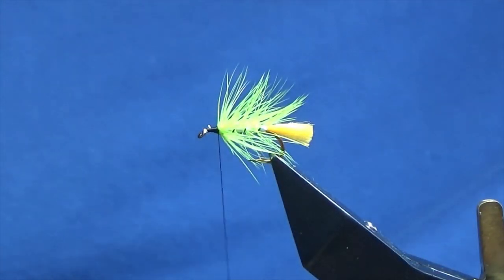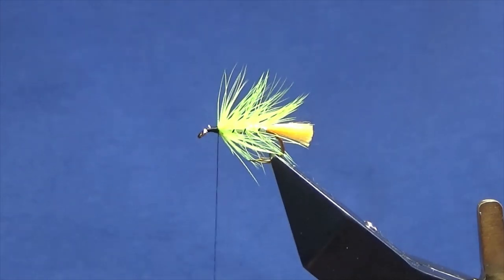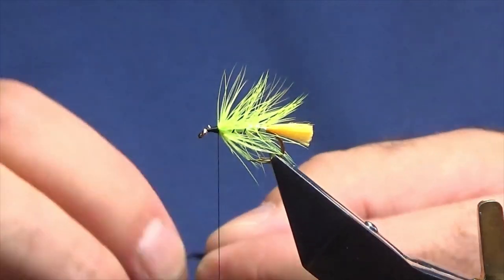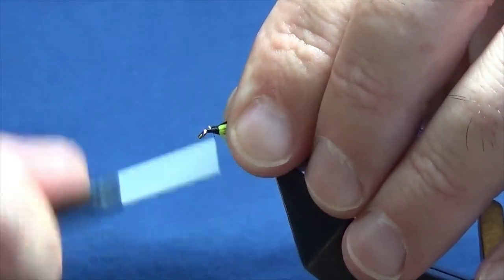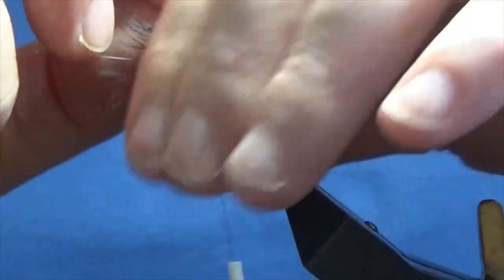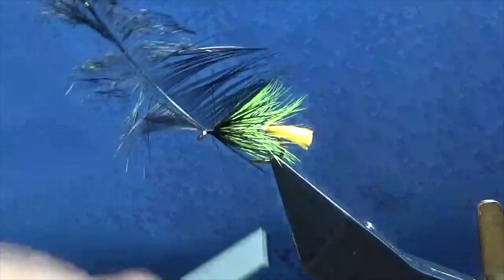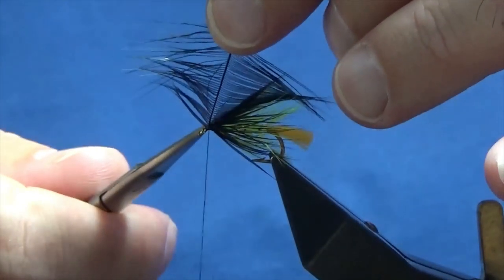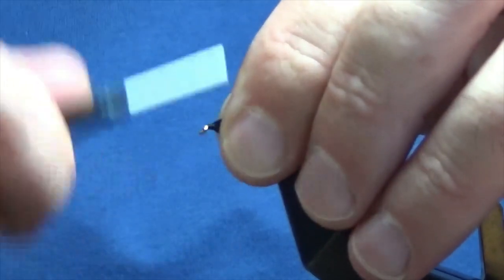Now I'm going to put another hackle on — I'm going to use a cheap Indian hen cape dyed black. Just get a wee feather off here, stroke back the fibres to reveal the tip, offer this up to the hook, come round with a few turns and then fold the tip back, bring my thread back up over the tip and the hackle, locate the tip and break it away. Now I'm just going to fold these back, one turn in front of the other — I'll put in two or three turns. Apply this around with my thread, get a couple of tight turns in, then trim away the excess. Anything going forward to the eye, just stroke it back and bring your thread back up over.